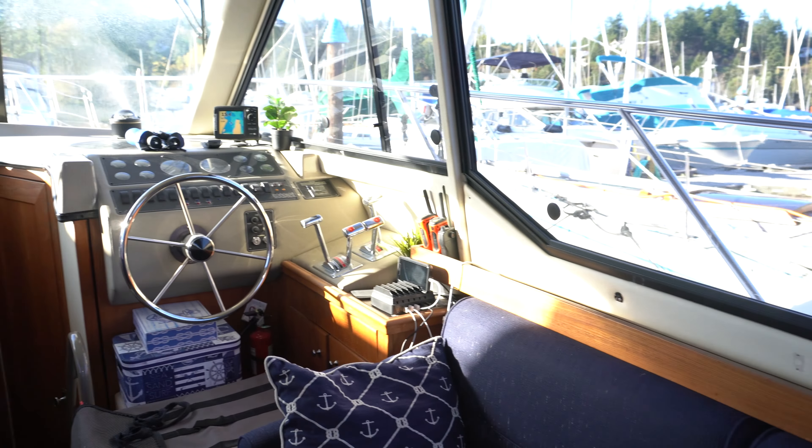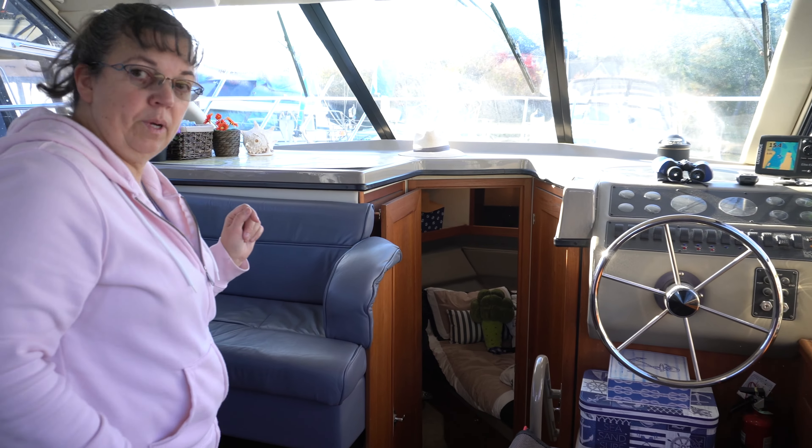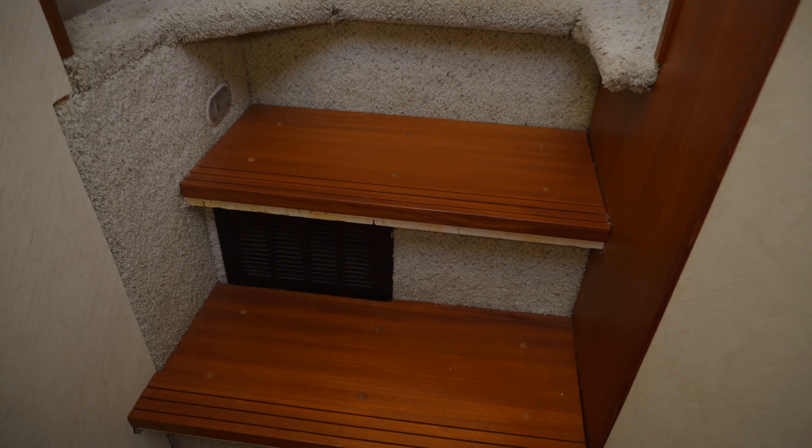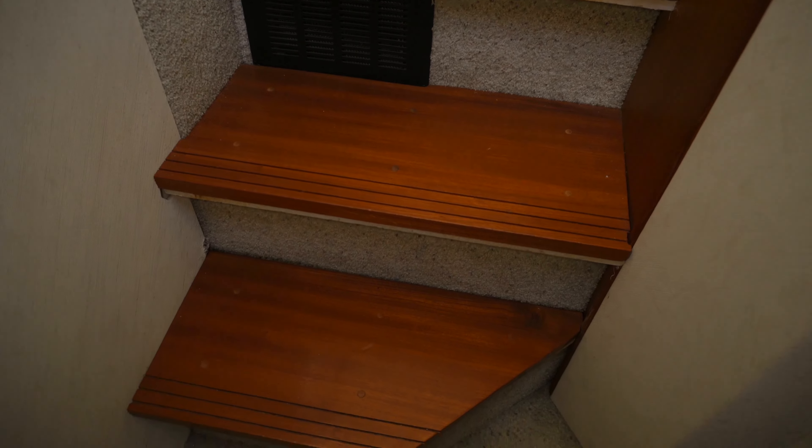The other side is the same size and I store canned goods on that side. Over here we've got the electrical panel, which Matt will talk about briefly when we get to the aft cabin.